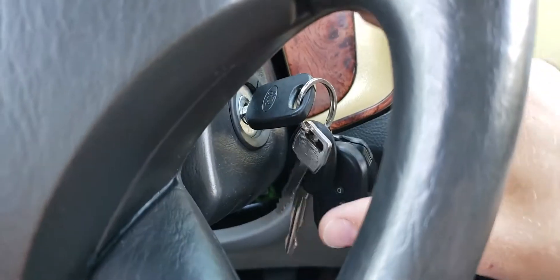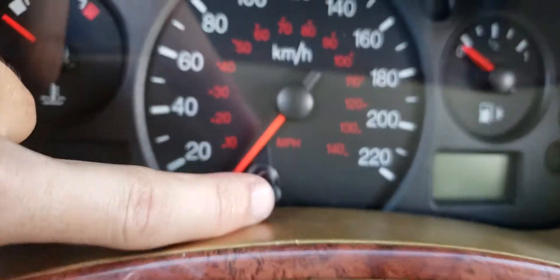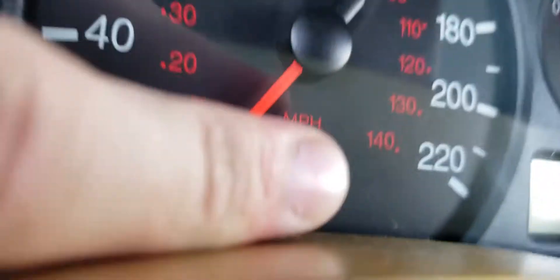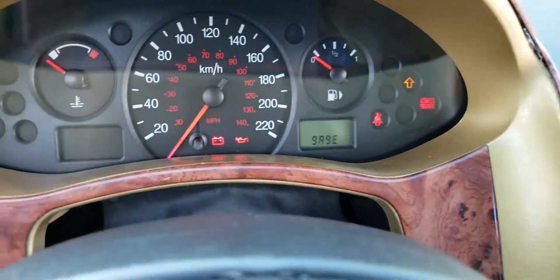Next, you're going to push this little button right here and hold down on it, then turn the key and put it in the on position. Don't start the car — just put it in the on position. I had to put the phone down to do that. Just hold the button until it says 'test'.